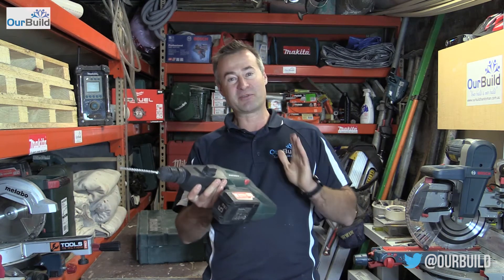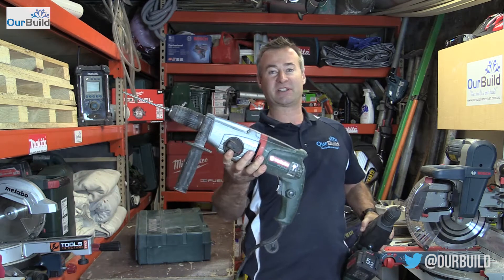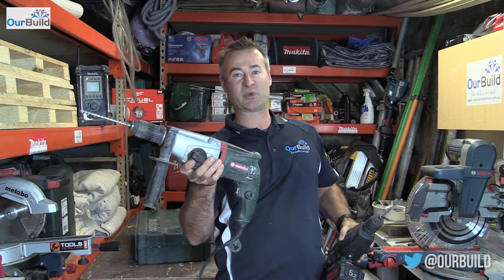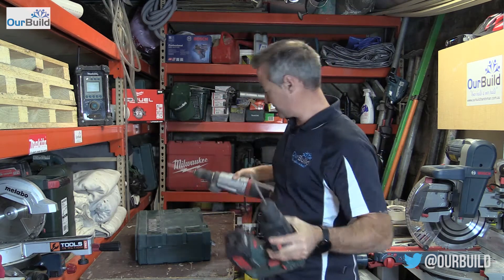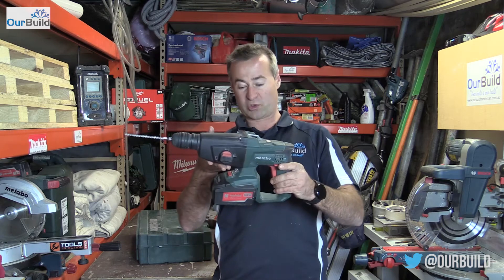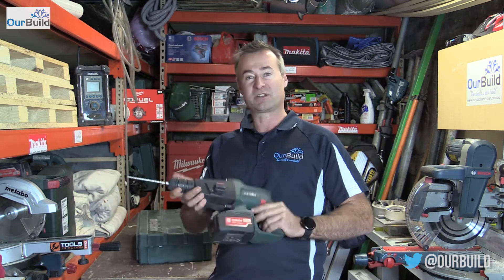What a great little tool. For me, this has replaced my corded version, which I'll show you now. I've had this corded one for probably about seven or eight years and it's been an absolute beast, but the 18 volt cordless version has been amazing. Lightweight — what can I say, it's easy to use. I'll show you inside the box now, what it comes with and some of the features.